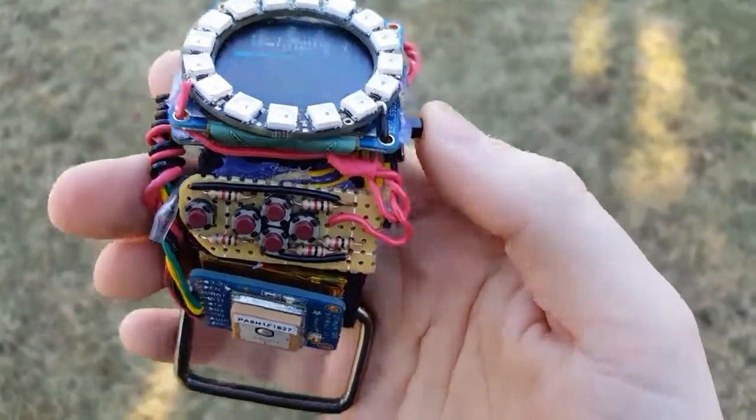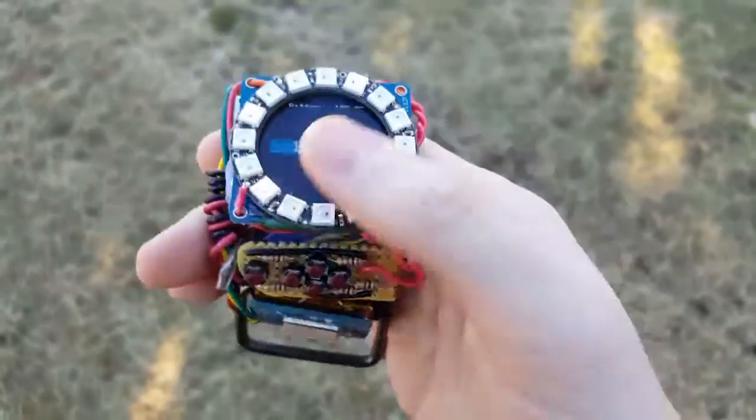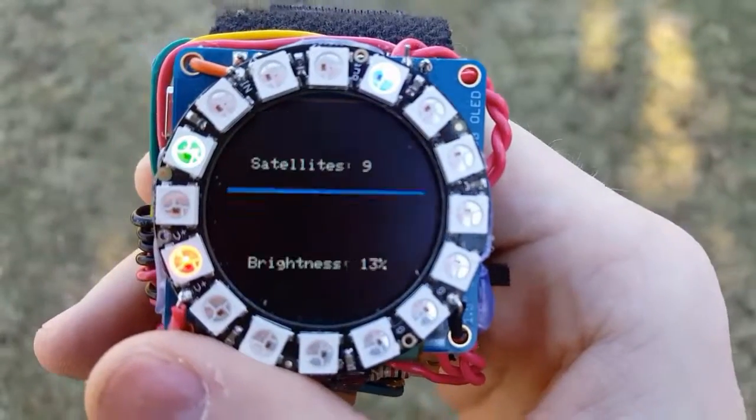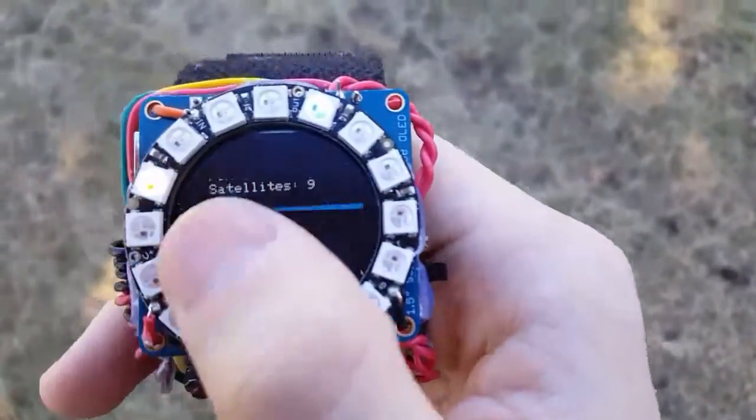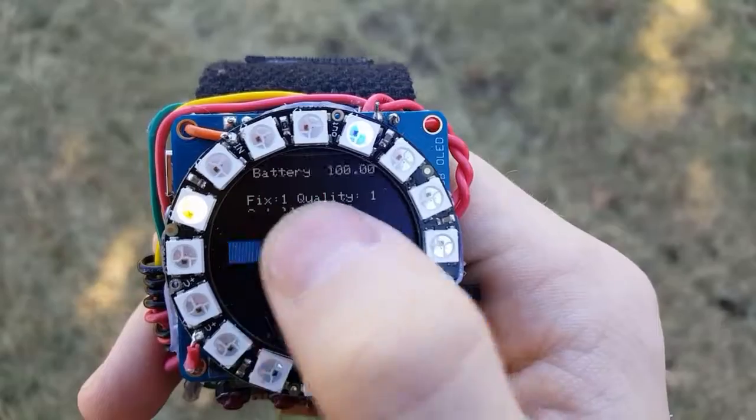This is my GPS watch. It was inspired by Adafruit's Neo Geo watch. I'm outside right now — everything's out of focus — because I don't get a GPS fix inside my house.